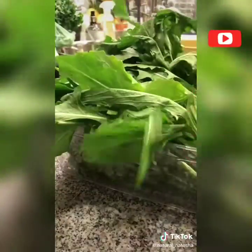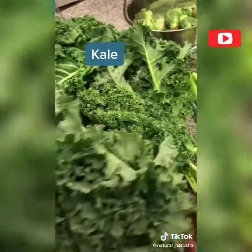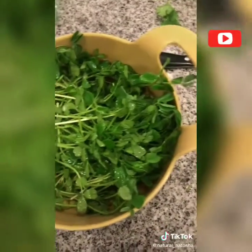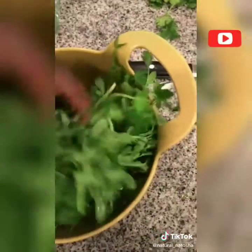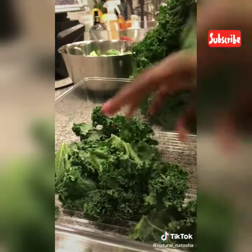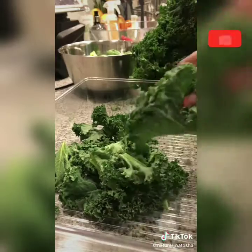When you clean your produce and store it in really great containers, that extends the shelf life. These are pea shoots — any type of microgreens or sprouted greens need to be cleaned very well.